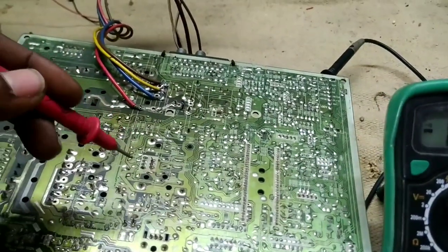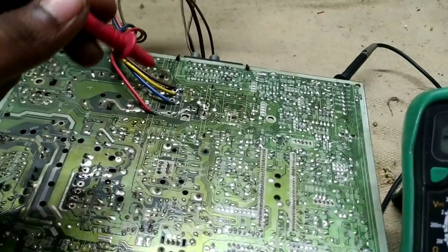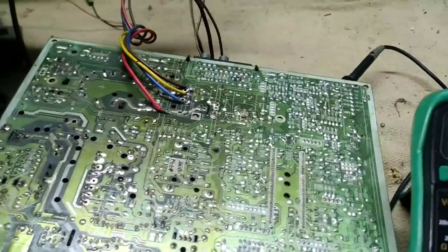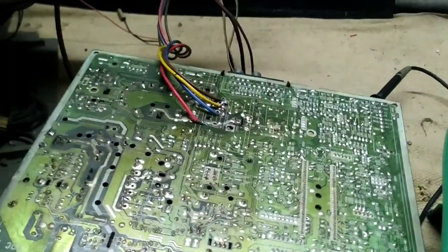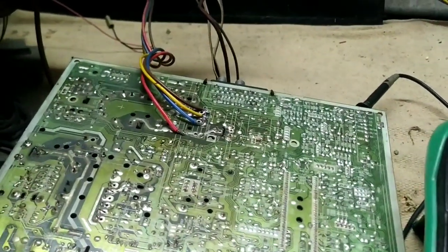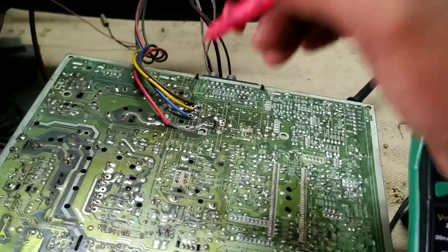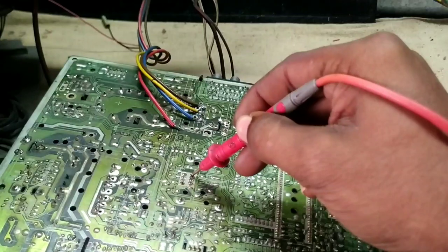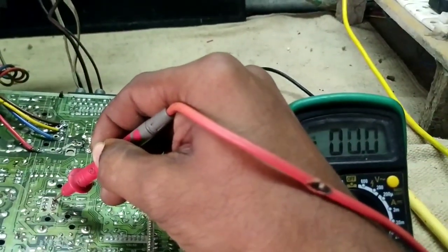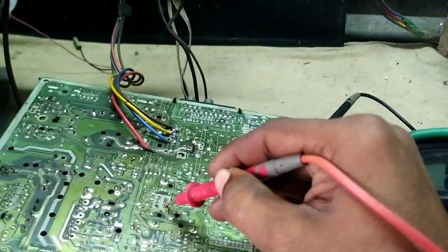Now we have a vertical IC so we check the IC voltage. Now we have to check the IC voltage here. We do the first photo. Now we have no voltage here. We are going to check the IC voltage type here.